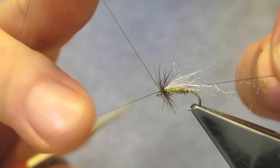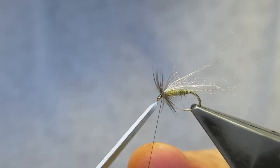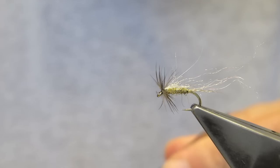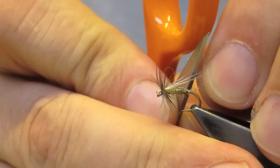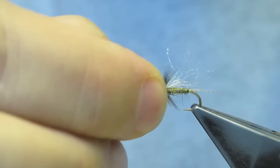Finish off with a three-turn whip finish. Cut the waste. Now, the wing length is obviously too long. Rather than trim it square, what I like to do is just use the blade to make a slightly ragged end. And that completes the diving baetis.